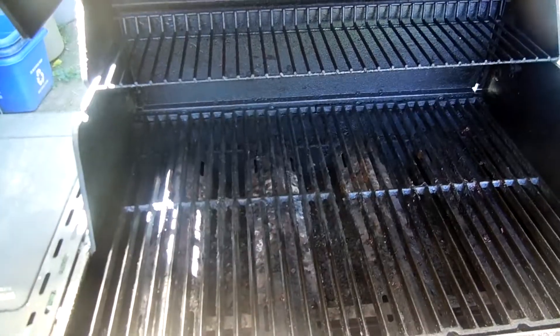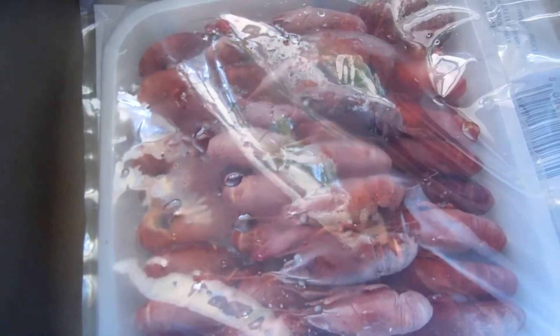Hi, welcome to Super Serious Cooking. This week we are not outside — we're inside. This week we are going to look at crawfish.